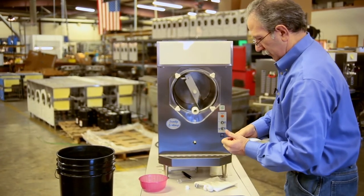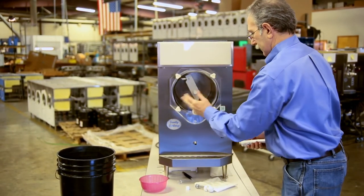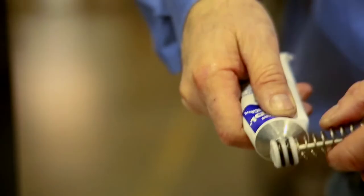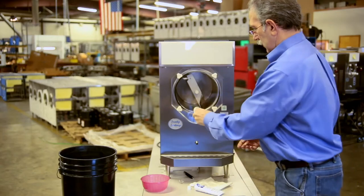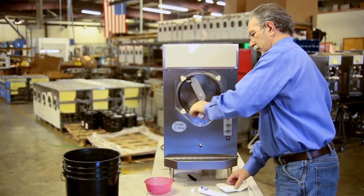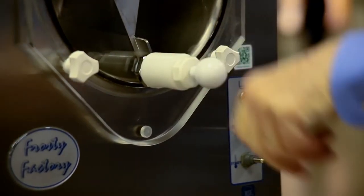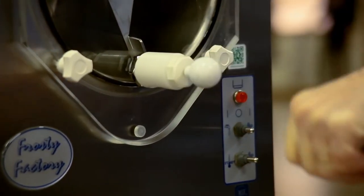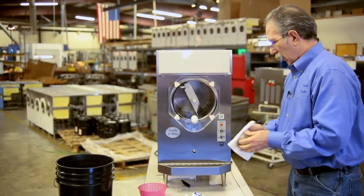Add just a little bit of lubricant in the faucet area, putting a little on the o-rings themselves. Then insert the plunger and thread the faucet on. Check it to make sure it opens and closes freely. It's also a good time to wipe the unit down.